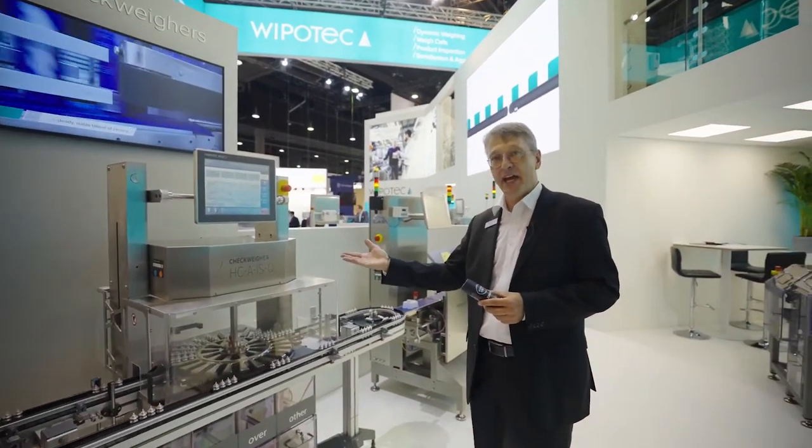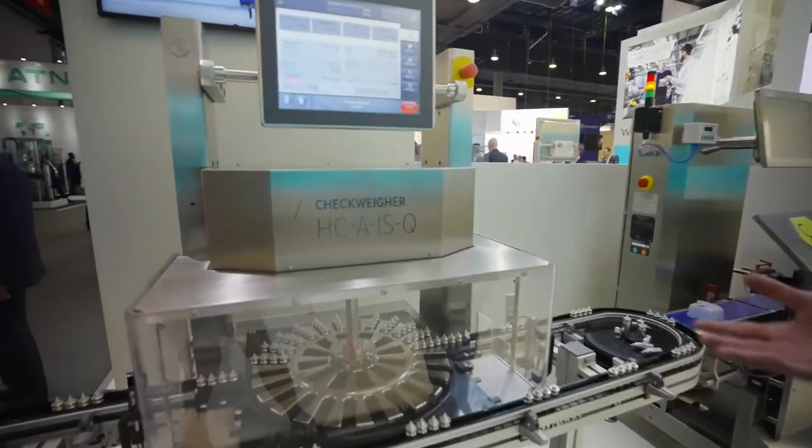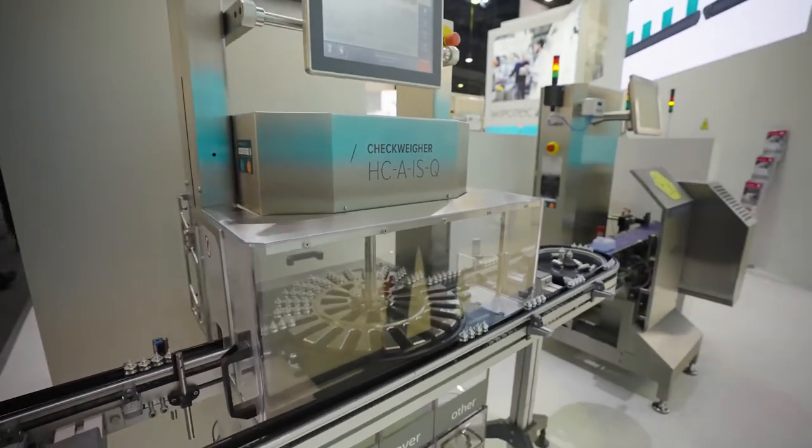Also our HCA IS can work as ATEX-conform for Zone 2. Here on display we have a machine which has a four-lane system.